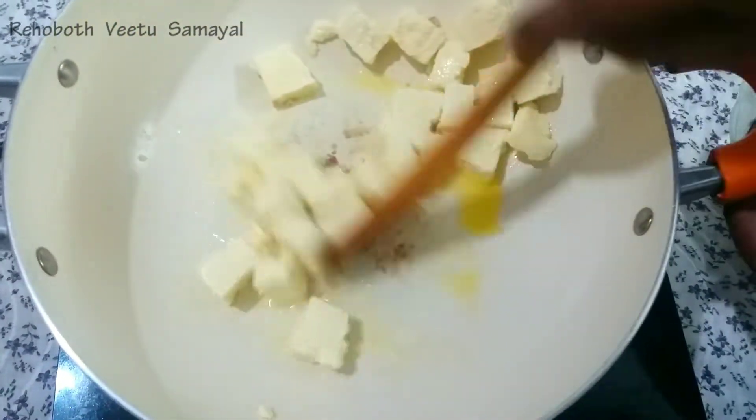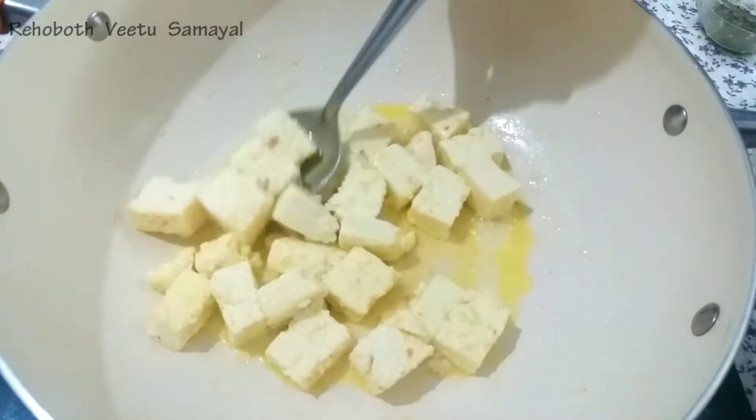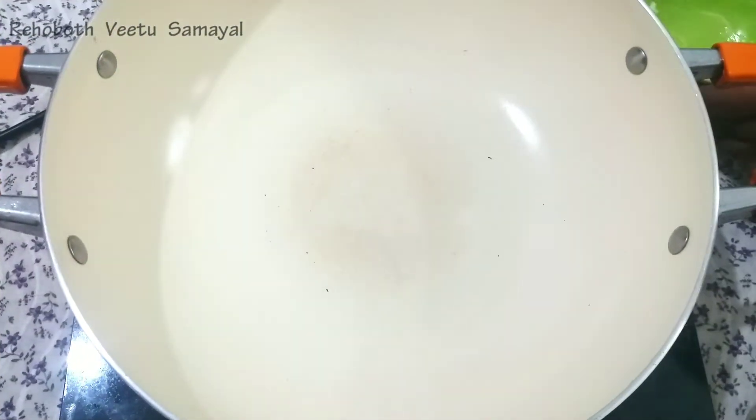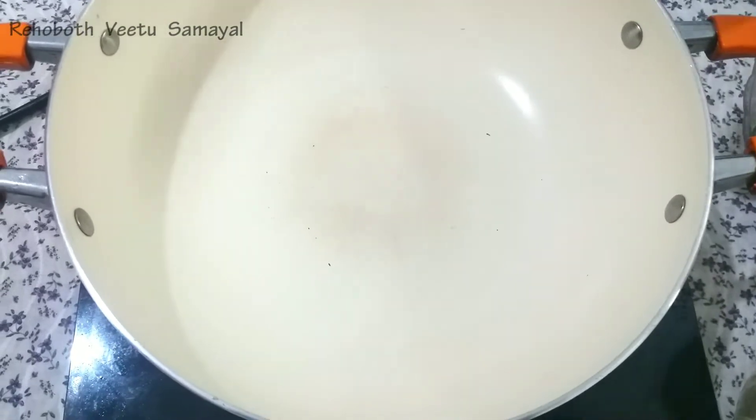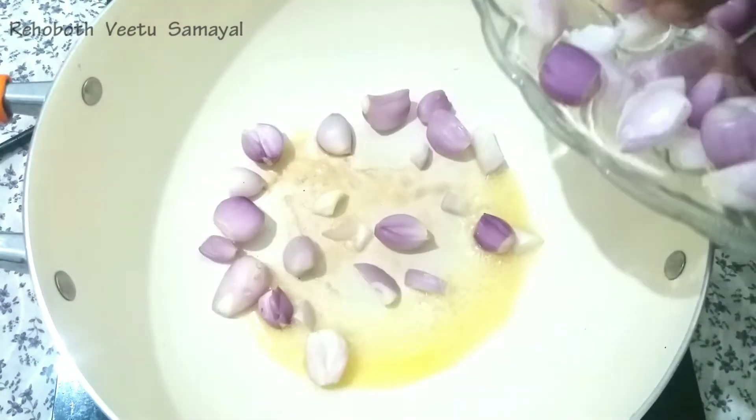Now we will add butter to the pan and fry it. We will transfer it in a bowl. We add butter to the pan.